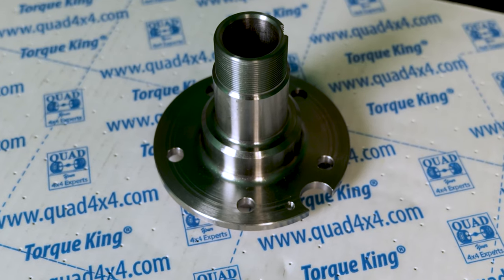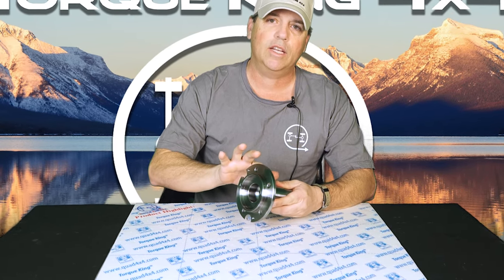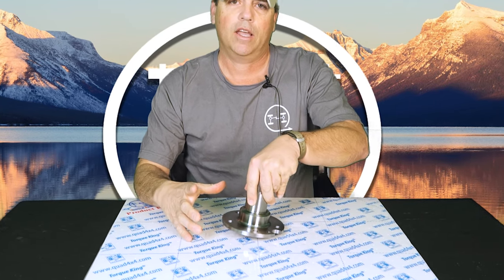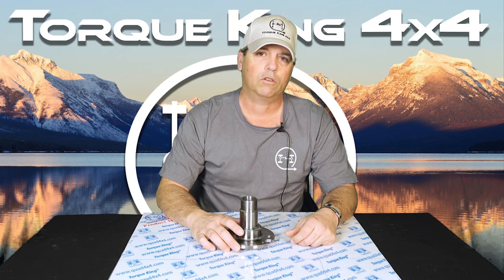Spindles get fatigued right where the bearings ride. They will start to create an indentation and then a groove for them. This will cause the bearings to be loose and then they'll start to spin.